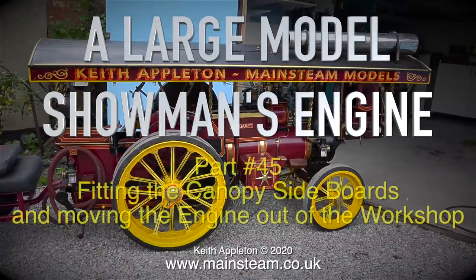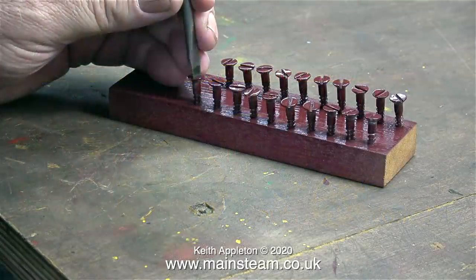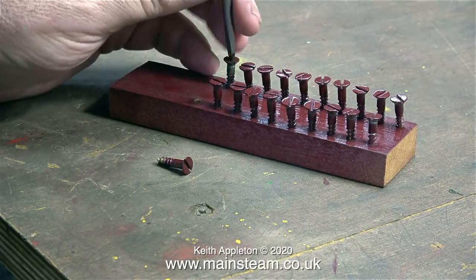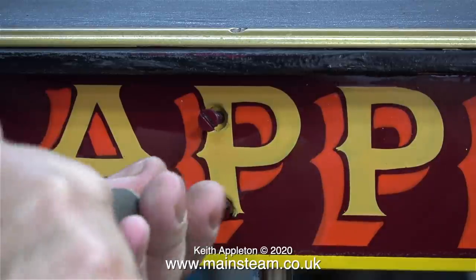A large model showman's engine, part 45: fitting the canopy sideboards and moving the engine out of the workshop. I spray painted every one of the screw heads using Phoenix Precision Paint's Crimson Lake, and in this clip I'm carefully fitting the canopy sideboards back in place.